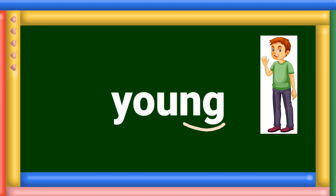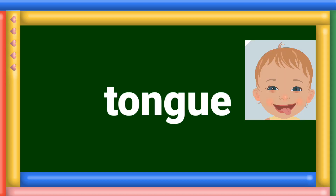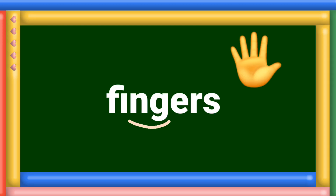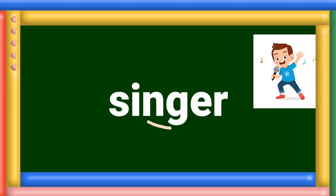Young. Now let us look for the sound in the middle of these words. Tongue. Jungle. Fingers. Single.